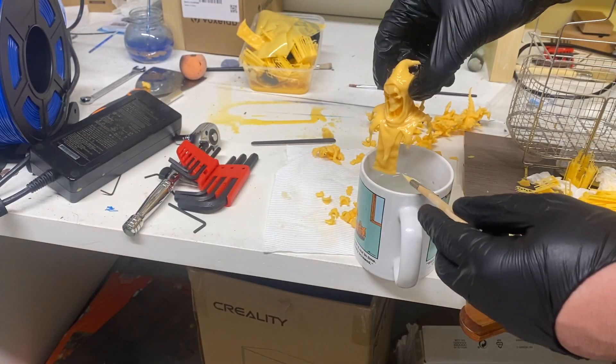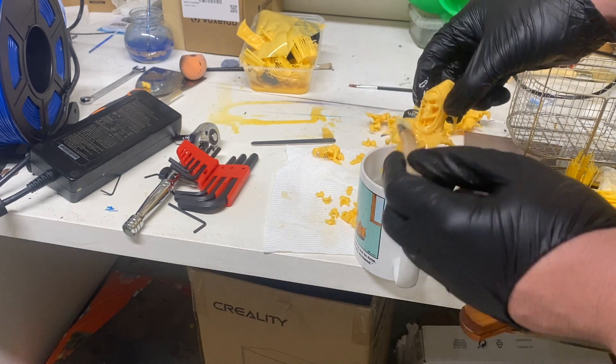Are you tired of using chemicals to clean your 3D prints? Has IPA got you feeling more like IP pain? Today we're looking at Elegoo's water washable resin. It sounds like a dream come true — resin you can wash with water.